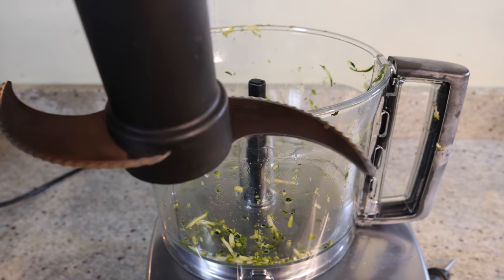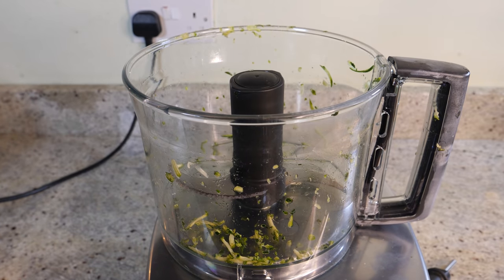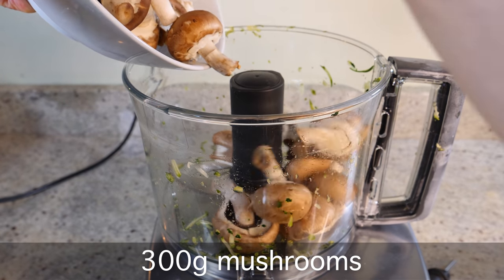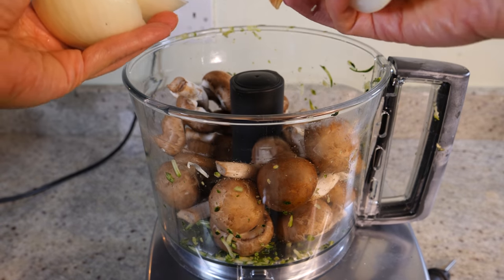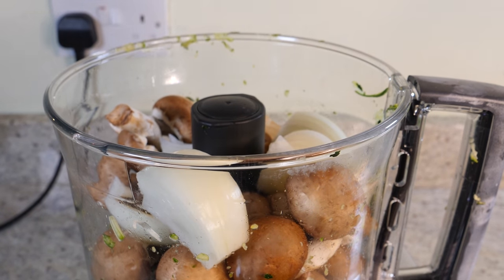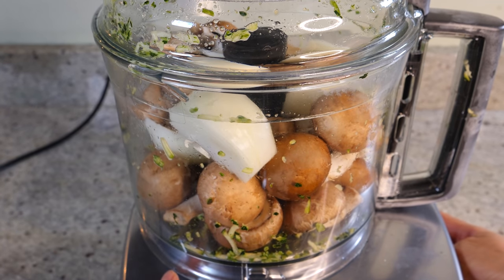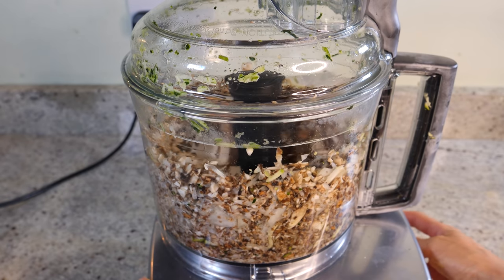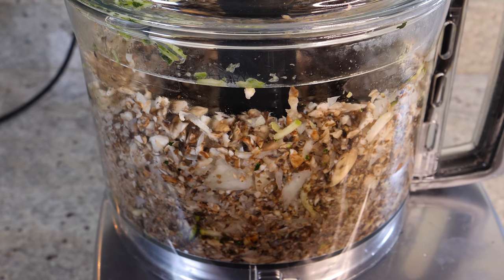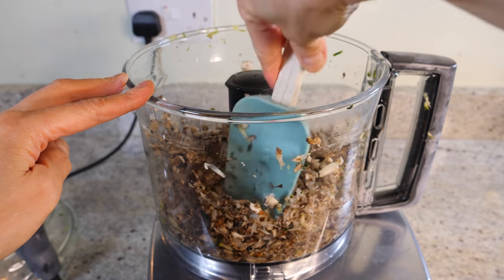Now I'm going to switch to the chopper attachment — this is increasingly looking like an infomercial for food processors! I'm going to pop in all the mushrooms and then the onions, which I've just peeled and chopped into big pieces. Instead of running it all the way through, I'm going to pulse it a few times. I want them finely chopped but not turning into mush, because we're going to sauté them. It's nice to have some chunky bits, but not too chunky.